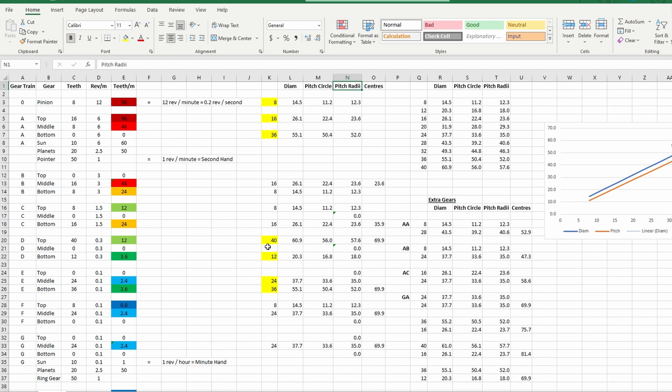Here's how it works: that 8-tooth gear is driving that 16-tooth gear. If you take the pitch radius of the 8 and the pitch radius of the 16 and add them together, you get 35.9. That cell is just adding those two together.